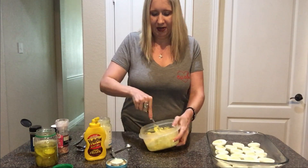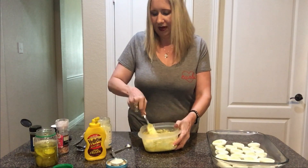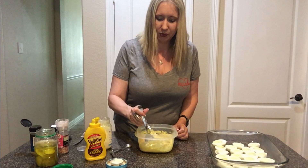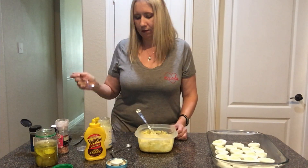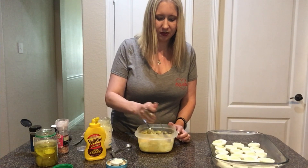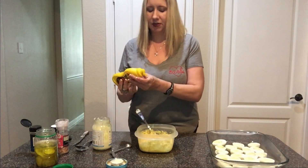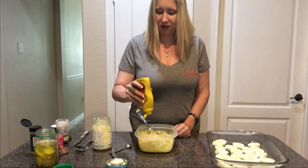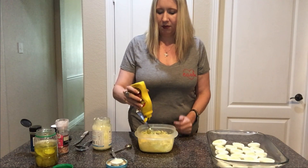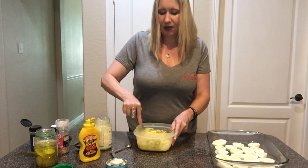Obviously you use a fork to just mash them up. I don't mind the big chunks. It's just me so I'm going to be double-dipping with my spoons. Mmm — more mustard for sure. The mayonnaise is pretty good, might need a little bit more. So that was one teaspoon of mustard — I'm thinking another half a teaspoon. I think the pickle juice was right on the money.